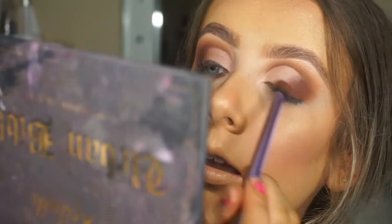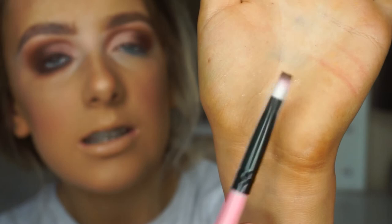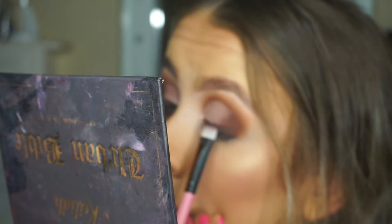Now I'm gonna take a wee flat top brush - it's kind of like the one I use for my eyebrows but slightly bigger. And I'm taking the shade Oath, which is just dark brown. I'm basically using that shade as my liner because we don't want to go in with a black liner - that would be just too harsh for this sort of look. Then taking a wee brush and making sure that's blended on the outer corner.